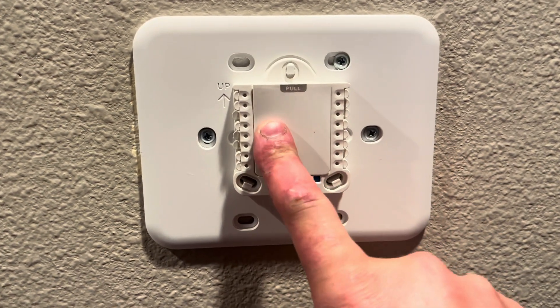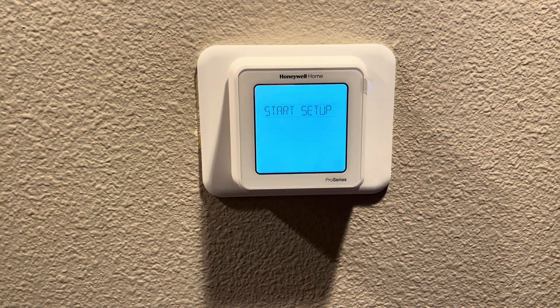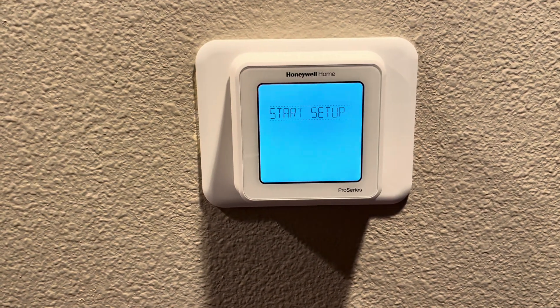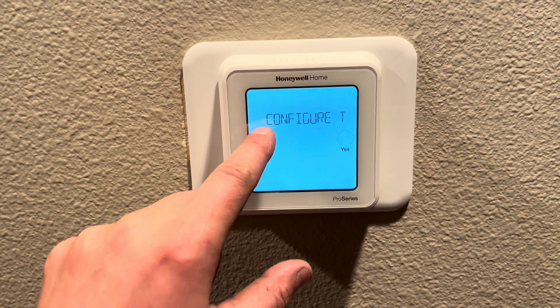I will show you programming here in the next video. Now that we have our thermostat powered on, we will start setup and walk through that. The first question asked is: do you want to use the app to configure? We are going to select no.